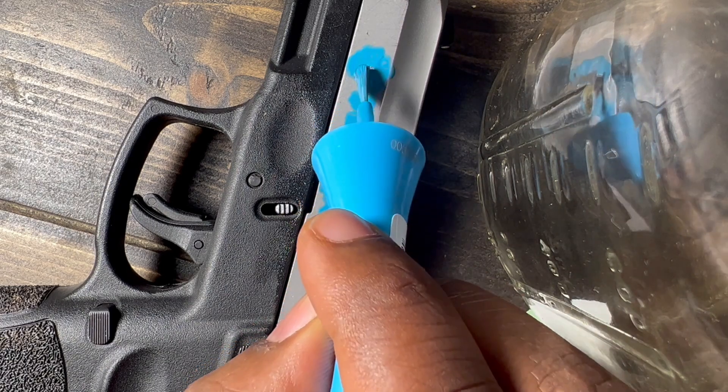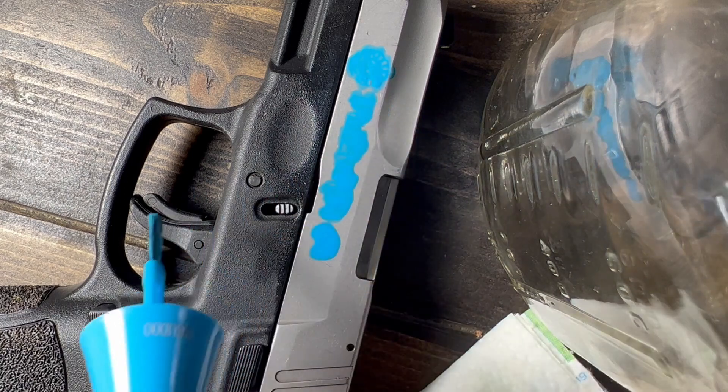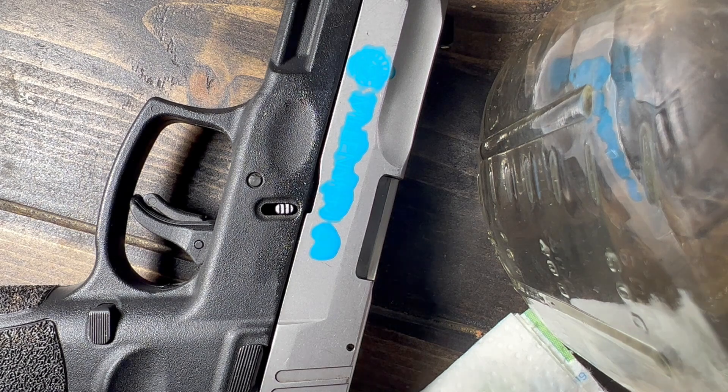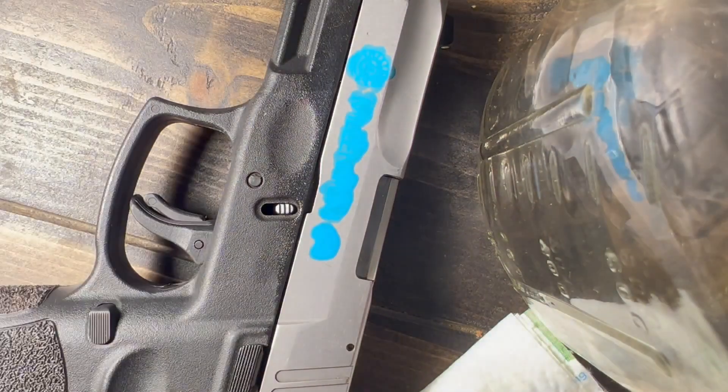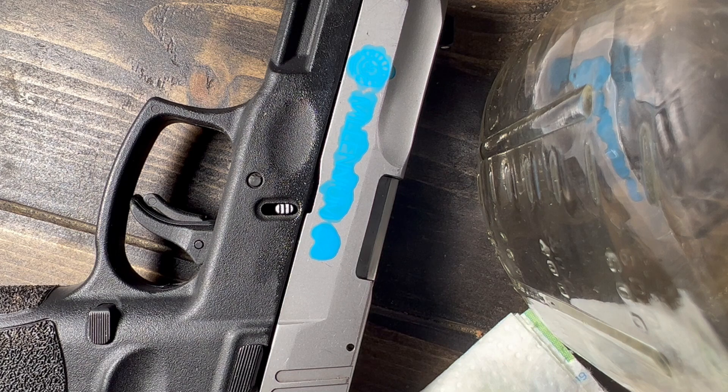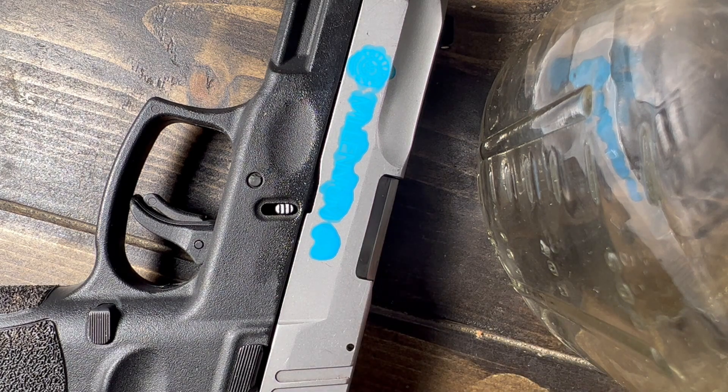And we're going to add a clear coat. I could have got fancy and left some of it — like left the Taurus logo white. That would have been fancy, I guess. So now we're about to do the same process — we're going to let that dry, and then we'll go right back to the acetone and wipe it off, and then we're going to add a clear coat.